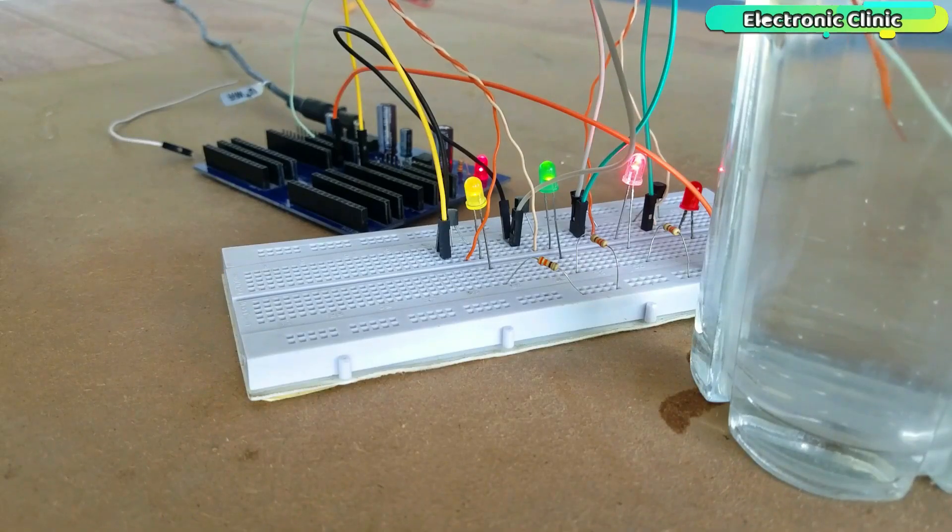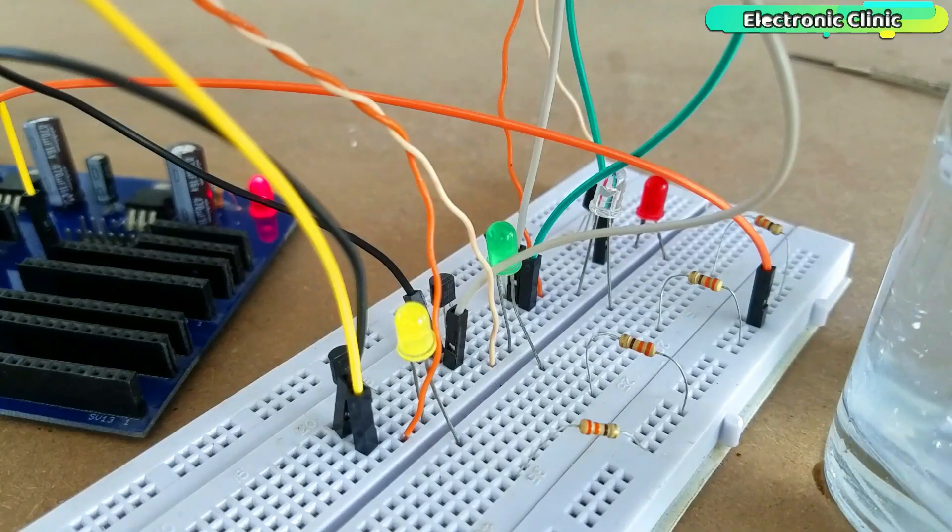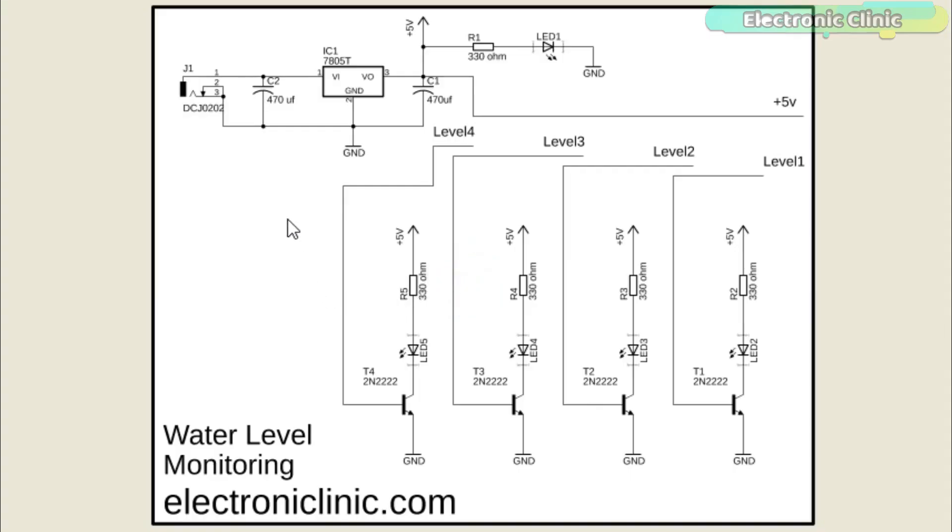Number 2 on the list is the water level monitor. Let's have a look at the circuit diagram. This circuit is also powered using the 5V regulated power supply. The 5V wire from the power supply is dipped in the water along with four wires coming from the bases of all the 2N2222 NPN transistors. For more levels, you can simply increase the number of circuits. All the circuits are exactly the same, and each LED turns on as the water container is filled with water. Let's build the circuit on a breadboard.